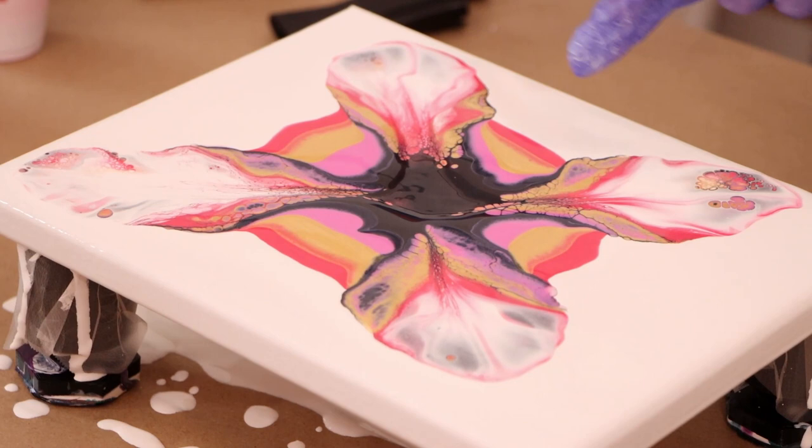Look at how pretty those petals are. Now I'm going to put the bigger one on and I'm going to fill in in between.